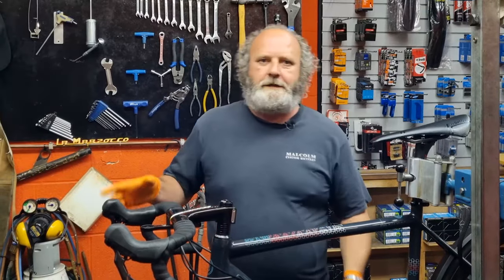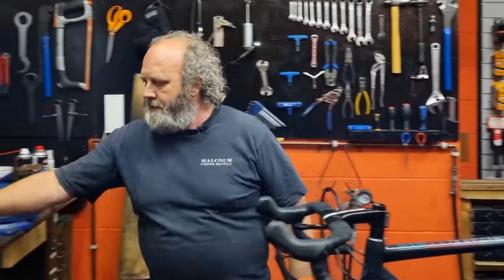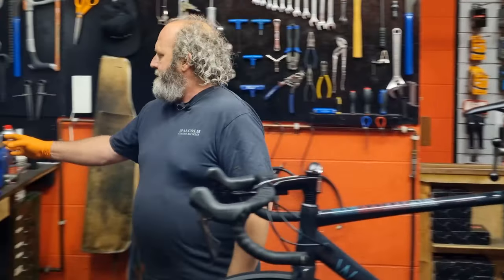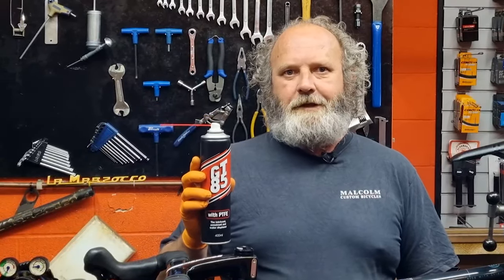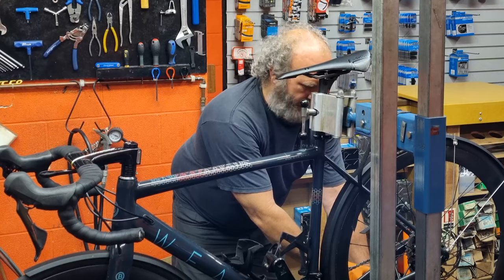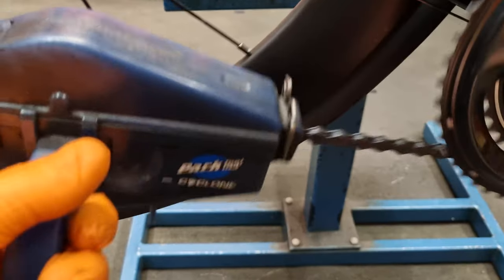The first thing we're going to do is get the chain into the two smallest cogs - smallest one on the rear and the smallest one on the front. Then we're going to get our chain cleaner - I've got this Park Cyclone here - and just clip it onto the bottom of the chain between the rear derailleur and the cogs. Get some GT85. The reason I'm using GT85 is because it's the best thing I've found to clean bikes with without damaging them. I'm not going to fill it right up to the line because that's just way too much.